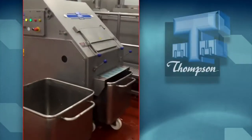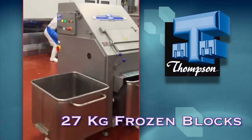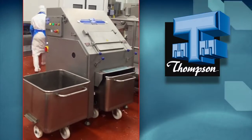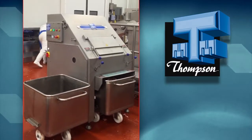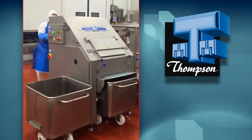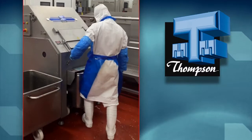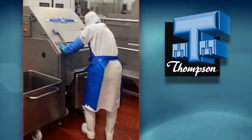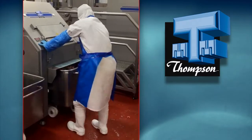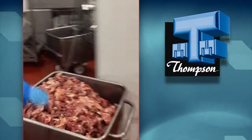Here we see a single operator using the Thomson Pre-Breaker and easily breaking down 27-kilo frozen blocks. The output is dropped into 200-litre stainless steel bins locked under the discharge chute of the Thomson Pre-Breaker. Notice the locking handles that secure the bin safely in position — if the handles have not been armed and locked, it's a safety feature of the Pre-Breaker that the machine will not operate.